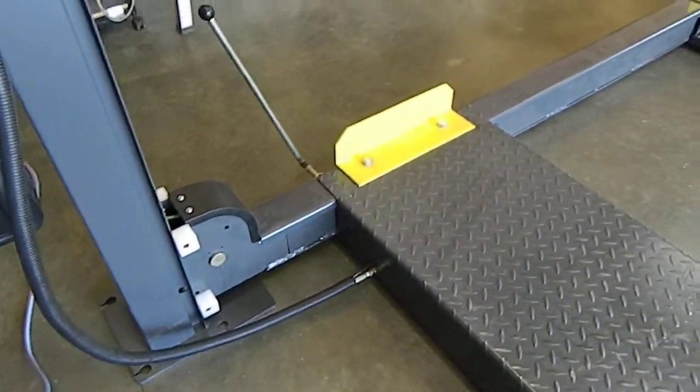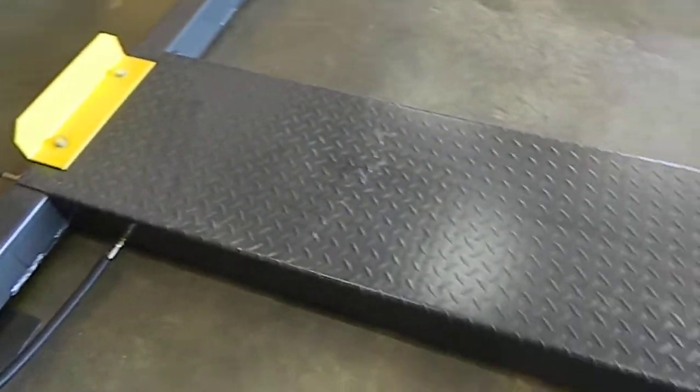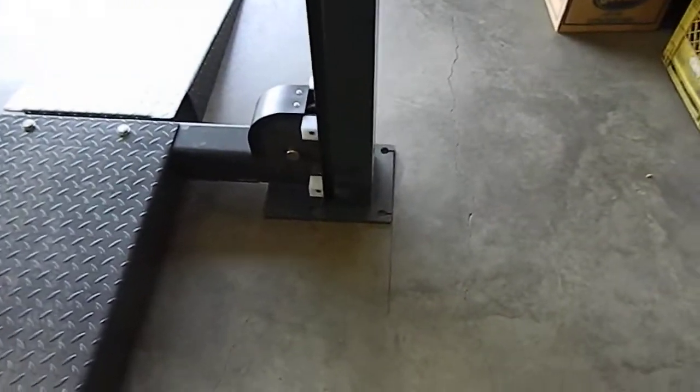Here are the hydraulics. The ramps are very heavy. The whole unit weighs 1,900 pounds. It comes in a nicely held-together crate that's all welded.